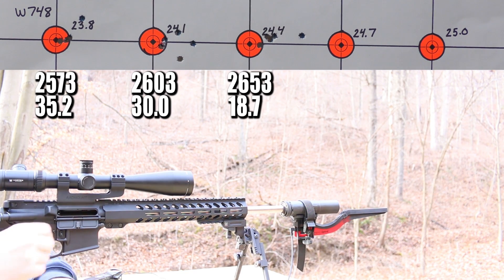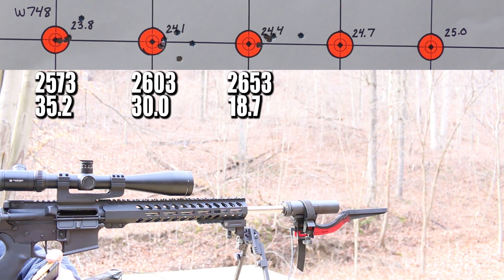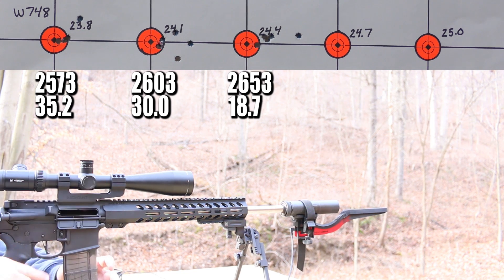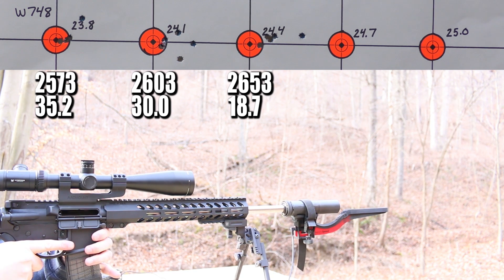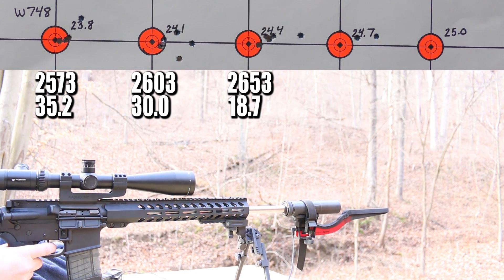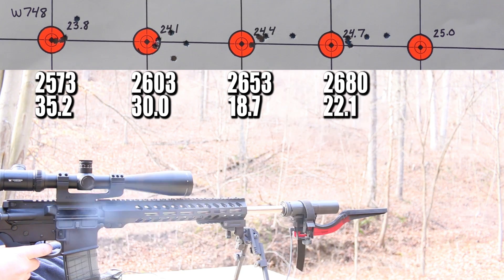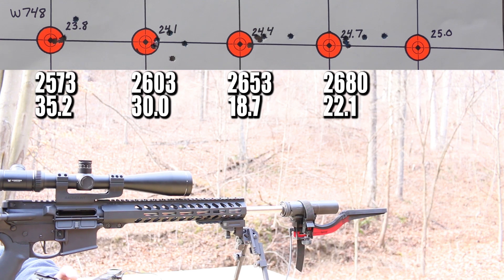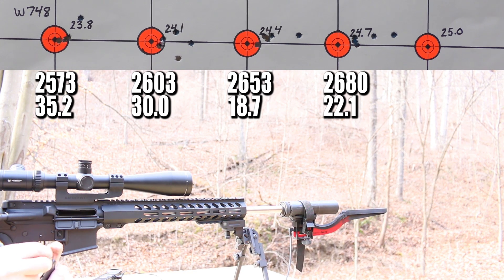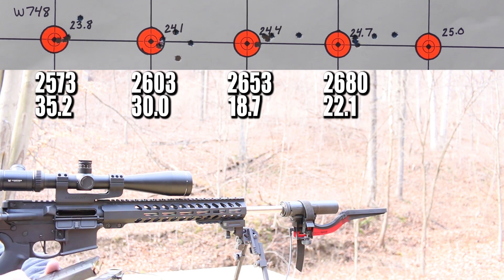It kind of wants to group right there at three o'clock on the orange, but it keeps throwing crazy flyers out to the right. Four out of five tried to group though, so that's good. Velocity is climbing pretty well and standard deviations are tightening, so maybe at the top end it'll all come together. Next up 24.7 grains. More flyers to the right — that sucks. But the good news is the brass is still looking okay, no pressure signs. So we can move on to 25.0 grains.